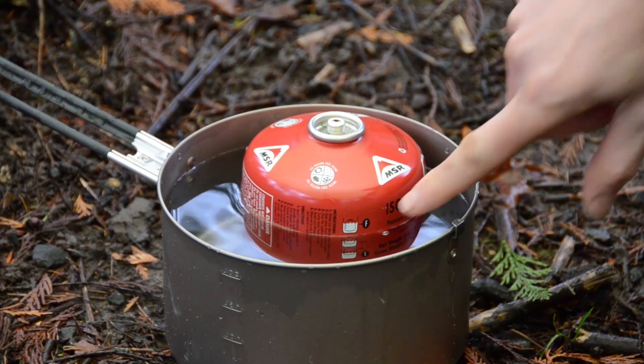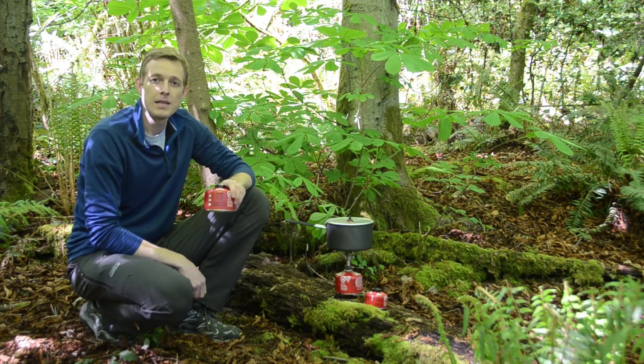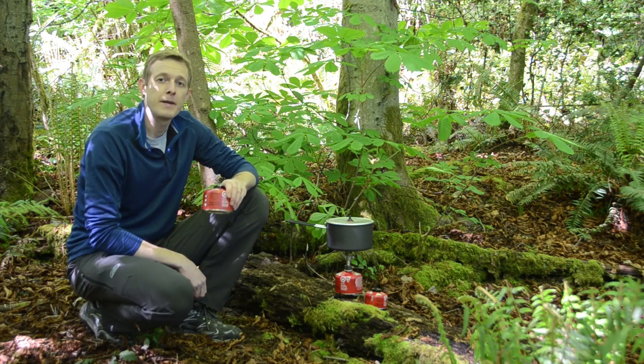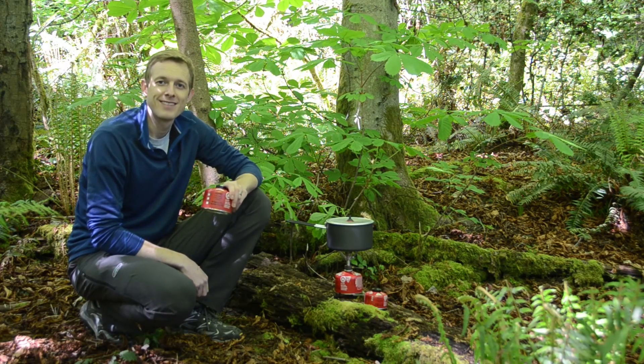This works because a full canister weighs more than an empty one, and will float lower in the water as a result. Keep in mind this is an approximate measurement. It's a great way to figure out how much fuel you have left, and you can do it anywhere in the backcountry that you have still water to float your canister. For MSR, I'm Steve Grind. Happy trails!